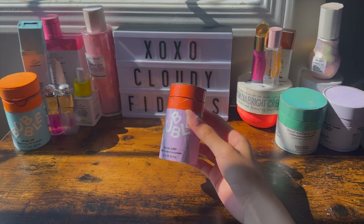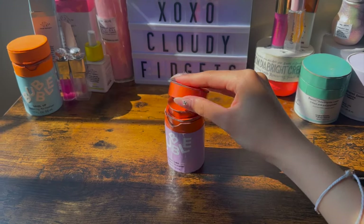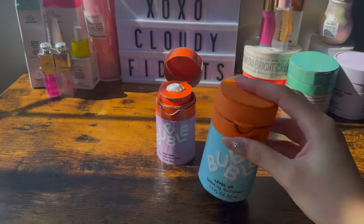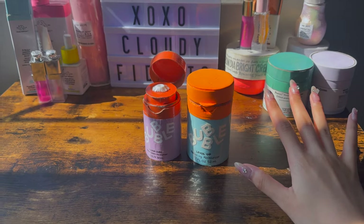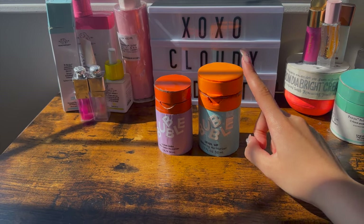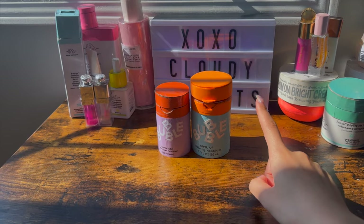To start off, this is my newest addition, which is this cardboard skincare inspired by Bubble. The lid actually works on this one and you can also pump out the moisturizer. And this is the old one I had made previously. I'm really happy with how both of them turned out. I just used foam paper for this lid so it doesn't really close properly, but the pump for both of them works.